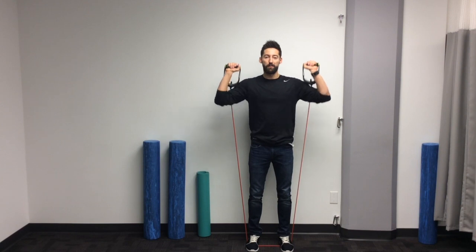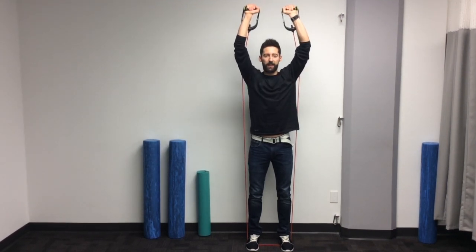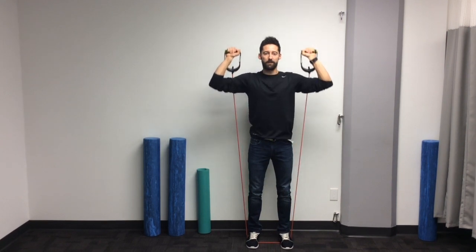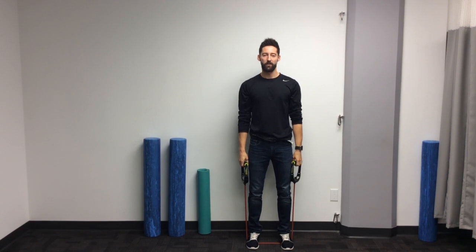From here, you're going to engage your core and press both arms simultaneously above your head, keeping your core engaged and slowly lowering those arms back down. Really pressing up towards the roof and slowly lowering back down, keeping that core engaged during the whole exercise. And always remember not to feel any pain or any discomfort with the exercise.